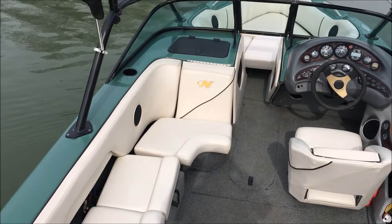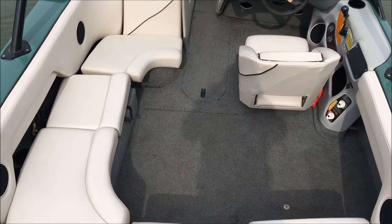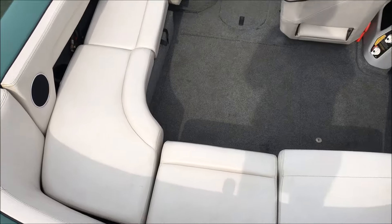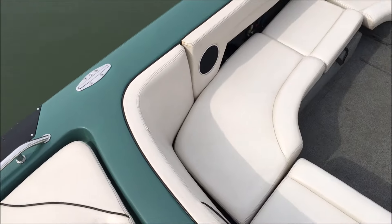Hey guys, Preston with N3 here in our 2001 Super Air Nautique, here to go through some of the features on this boat. We just finished up here and redid a lot of things on it, so just kind of want to go through some of the features.